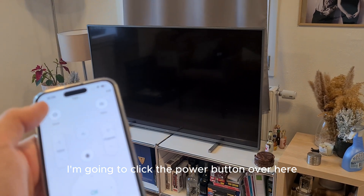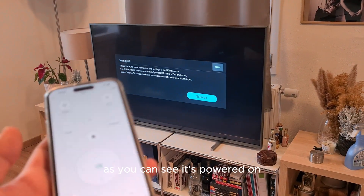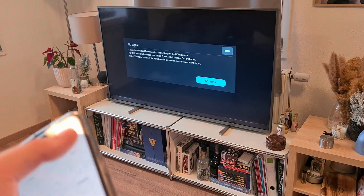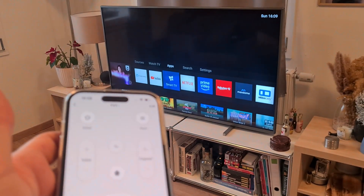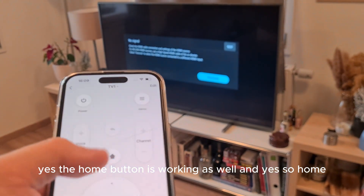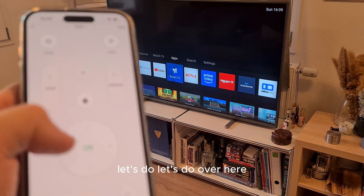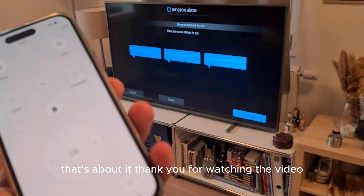Let's test the learned remote. I press Power — the TV powers on. I press Menu — it shows device information. I press Down to navigate to Clock, then Home — the home button works. I navigate Left, Left, Right, Right, find Amazon Alexa in the menu, and press OK — it opens perfectly. Everything is working like a charm. That's about it — thanks for watching!